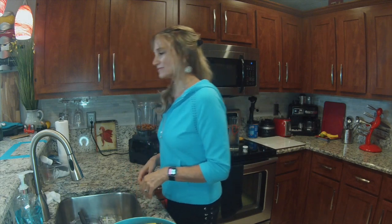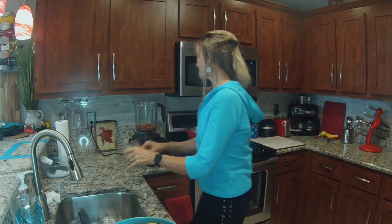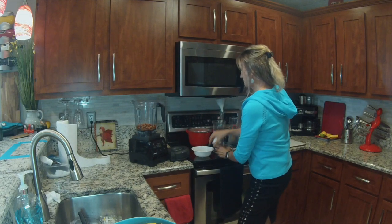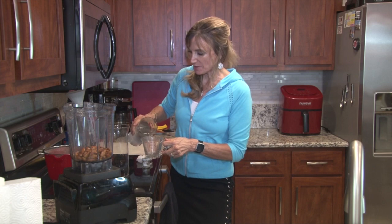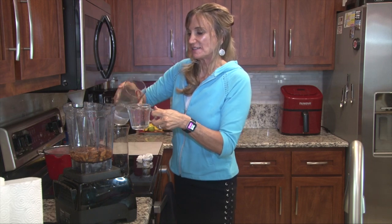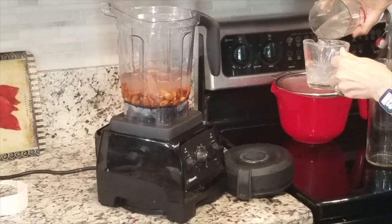Did I tell you guys I'm visually impaired? I just came off doing a show cooking without looking, so sometimes it's hard to see in the kitchen — just bear with me. For one cup of almonds, you're going to add approximately four cups of water. You can use purified or spring water.